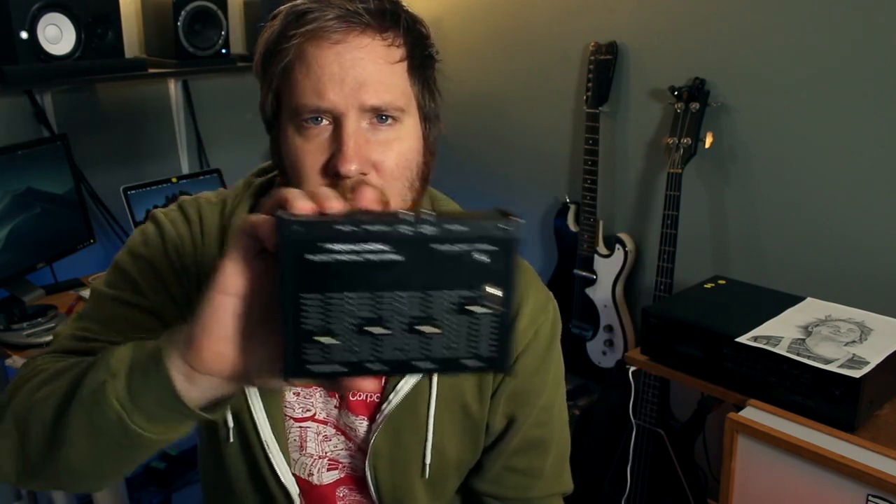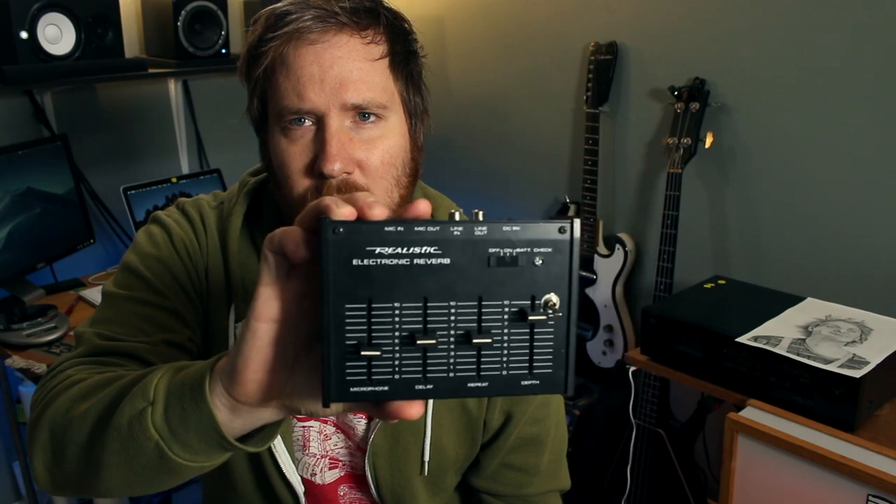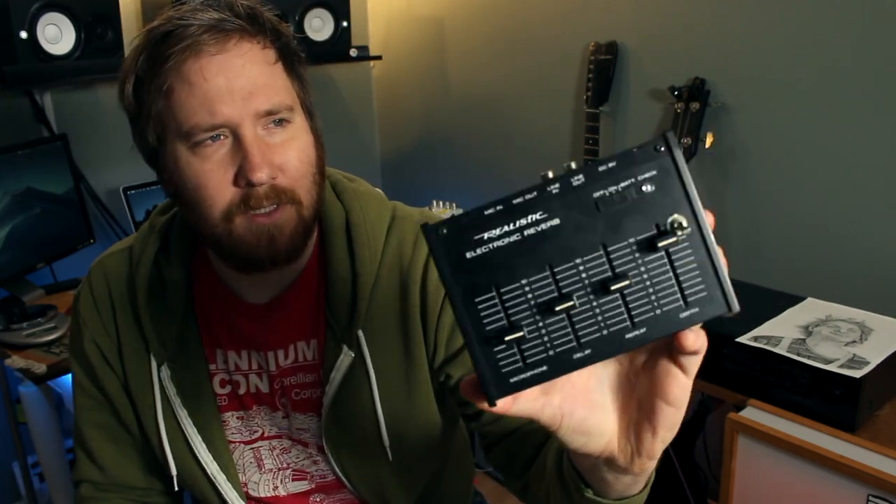This little guy here is an electronic realistic reverb. It's like this old PA setup that people used to use for vocals — you got the microphone delay repeat depth — so it's kind of like an old Bucket Brigade delay, I think.